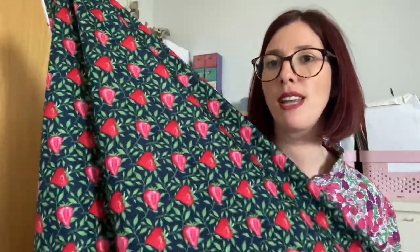It's a cotton poplin without a massive amount of drape, but it does feel quite lightweight. I'm going to list a few patterns that will work really nicely, then narrow it down to my top choices. First up, the Soirée Set by Friday Pattern Company would work beautifully — it would make a really fun set with the cropped top and the trousers.